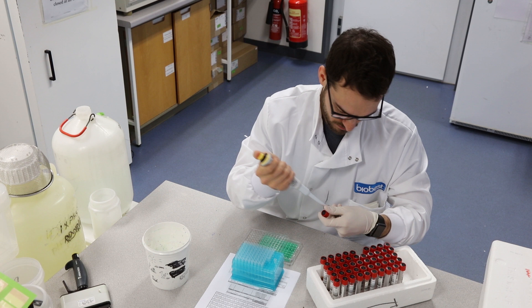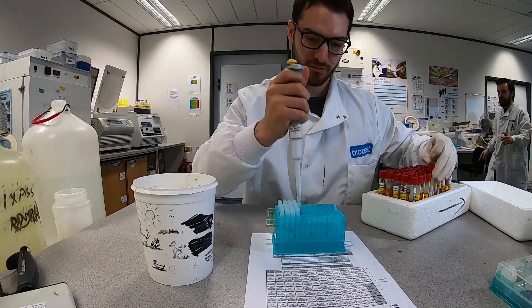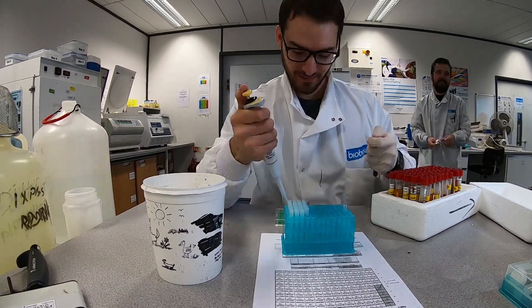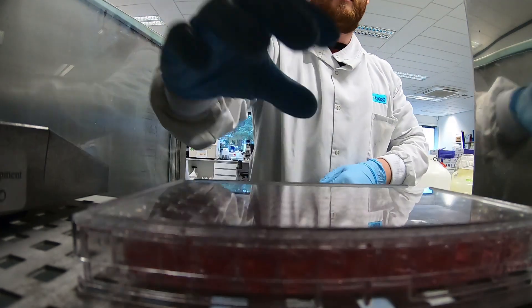We then wash that and put a HRP conjugate on. The conjugate will bind to the bovine antibodies. We then put that in the incubator for another hour. Finally, after the last wash, we add a substrate. On the end of the conjugate is a particular enzyme that will convert the substrate from a colourless liquid into colour. The higher the antibody titer, the more colour produced, and that is how we determine our antibody titer for the sample.